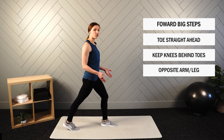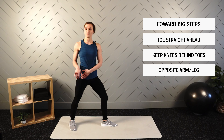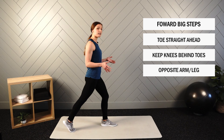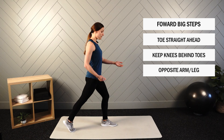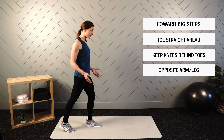Oftentimes when we're in a position like this, our body will try to rotate and stabilize on our back leg, and so we're no longer in that straight-ahead position. So if you're unable to balance momentarily in this big of a stance, go ahead and shorten up your big steps for the time being.